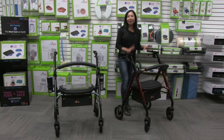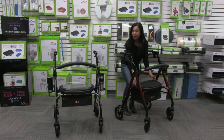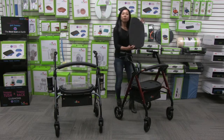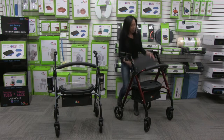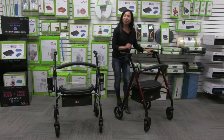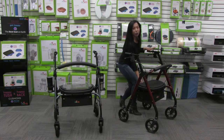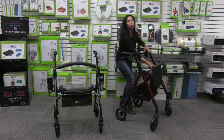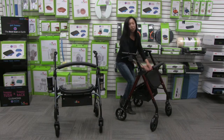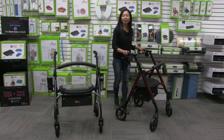This seat is a blow-molded, extra wide seat and it comes with a seat pad — a comfortable removable seat pad that's easy to clean and just inserts back in. When you lift up the seat, there's a great storage pouch for your personal belongings, and when you put the seat down it keeps your personal belongings out of sight.